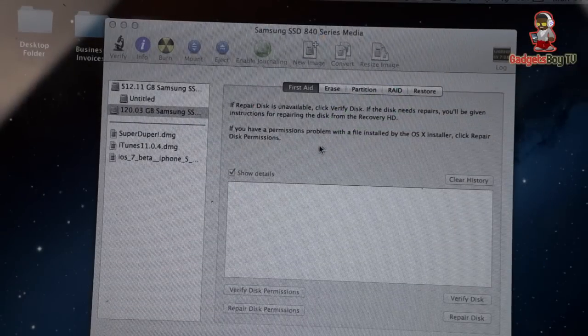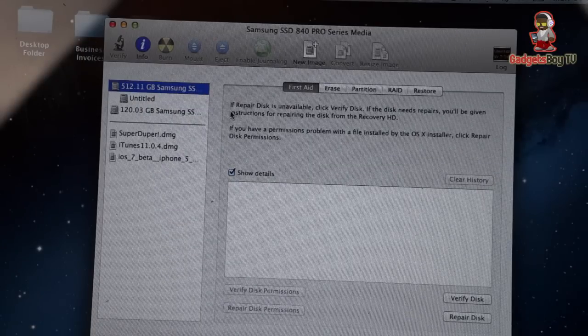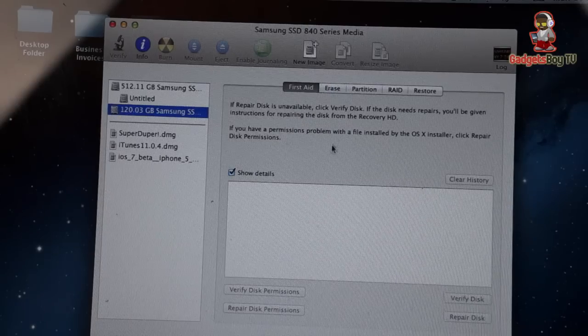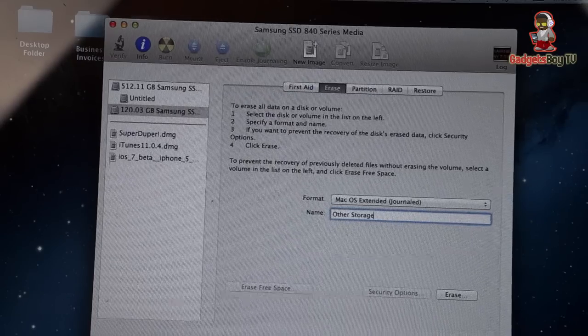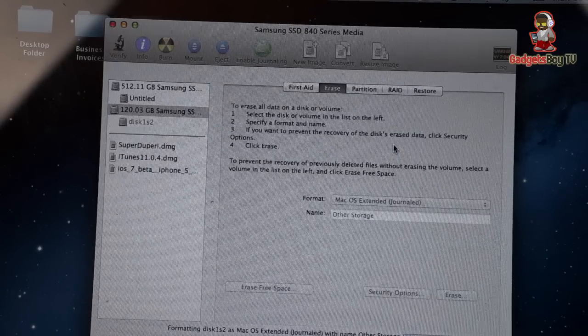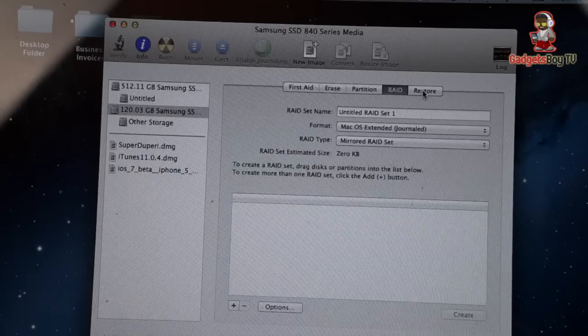Installation complete. If all goes well, you should be able to see your regular hard drive with your operating system on there, as well as the 120GB SSD I've just put into my system. This is unformatted at the minute, so you'll need to format it. I'll call this 'Other Storage'. Just click Erase, make sure you're selecting the right one, and hit Erase. That should now be formatted in a readable format that Mac OS X understands.